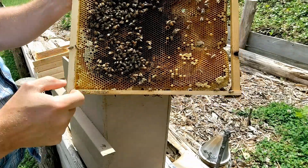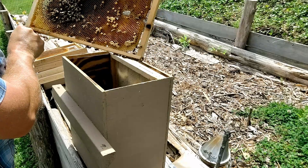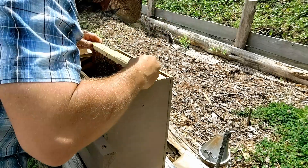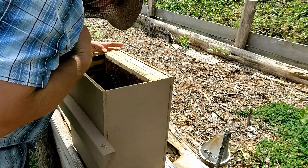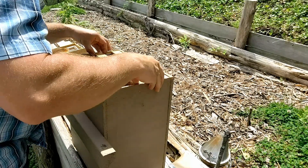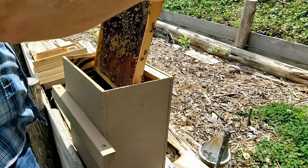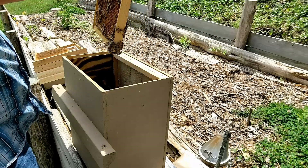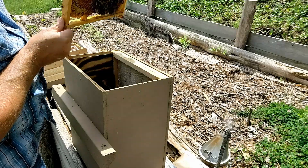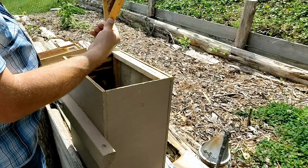Got some bee bread on there. I just recently did a short video talking about bee bread because someone pointed out that I mention it but never really point out what it is. I can see some bees with their heads in the cells and some nectar. Our queen might be on the side here. I would think it would be a little early for her to have gone on a mating flight, but I could be wrong. Let's take another look. I can see a bunch of bees down here at the corner, and some very young fuzzy bees on here.